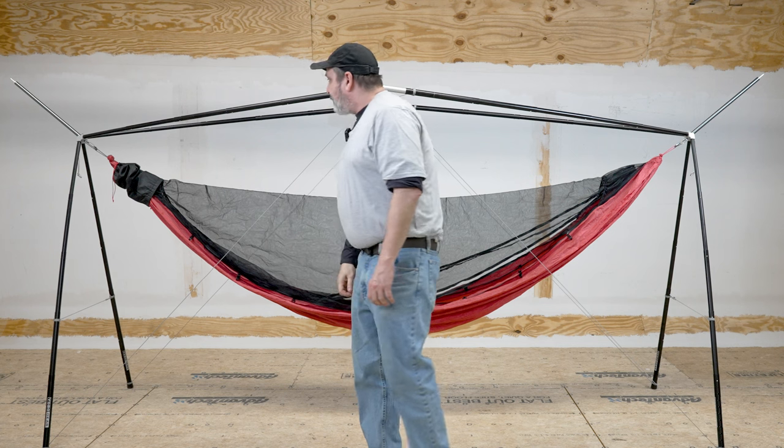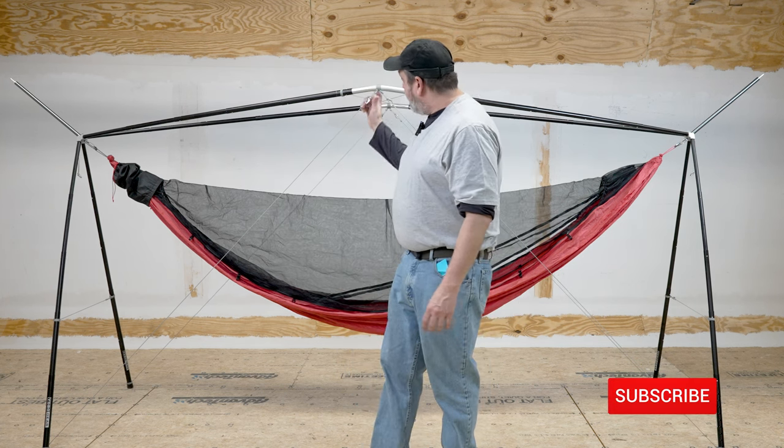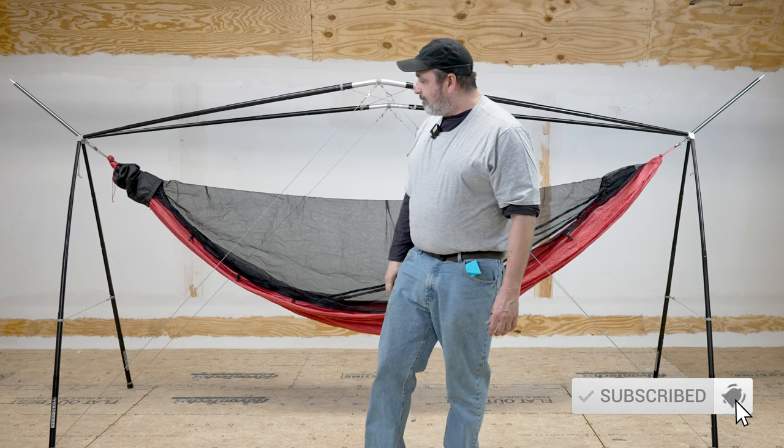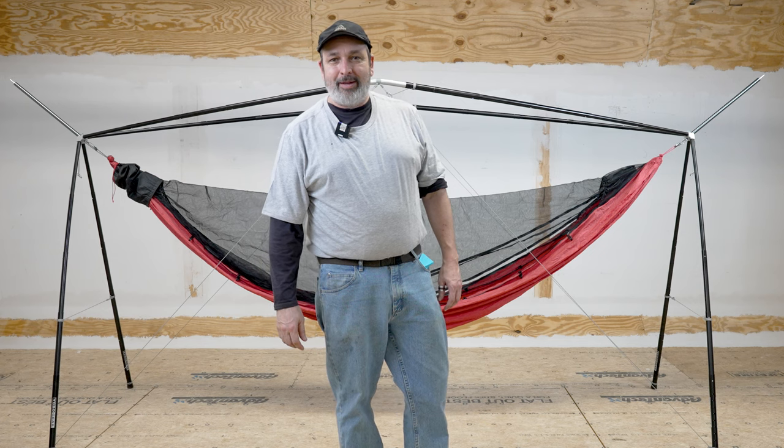This thing is coming in at about seven pounds depending on the feet that you put on it, so it is pretty darn light. So that is the Yobo Cricket Stand — thank you everybody.